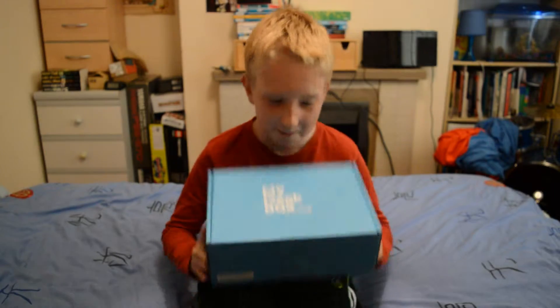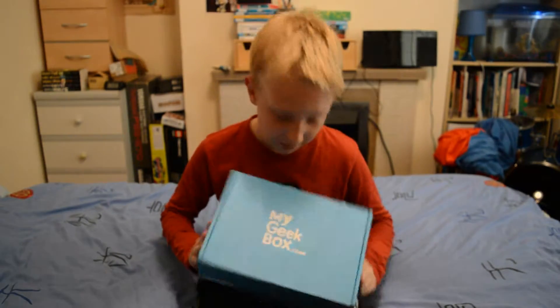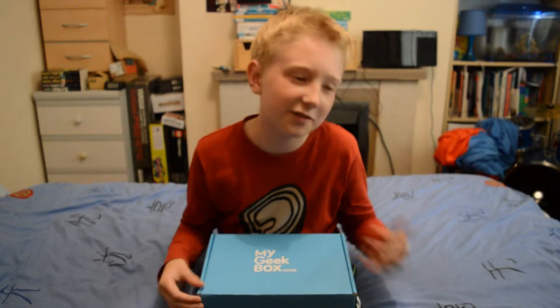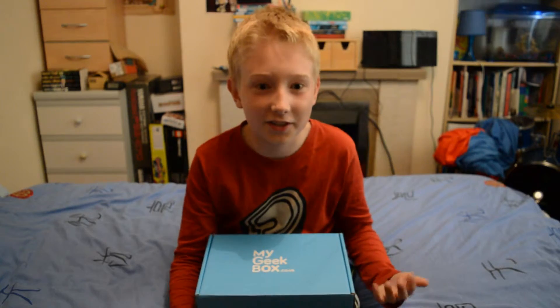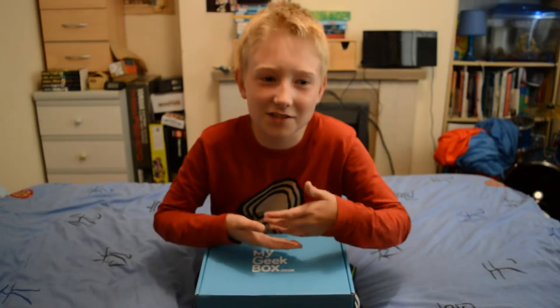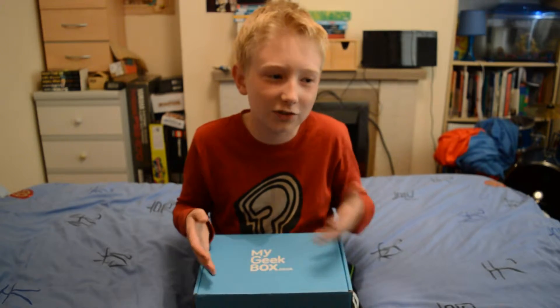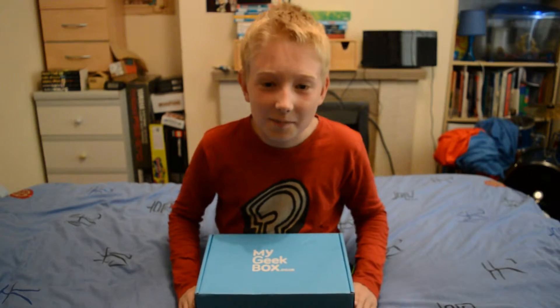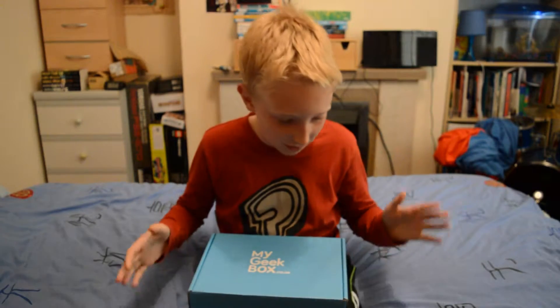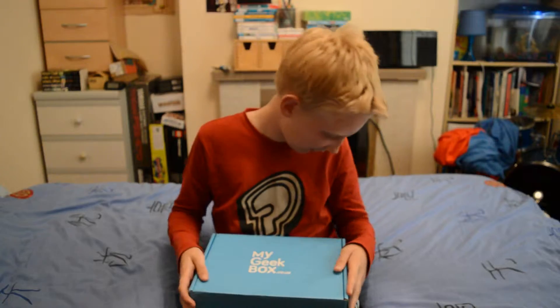Hey guys, I'm Monkey Master and welcome to a new video. Today I'm doing a My Geek Box unboxing video. Basically we've signed up for this monthly subscription thing where you get random things in a box, linked to a specific game or genre. So let's just have a go opening it.